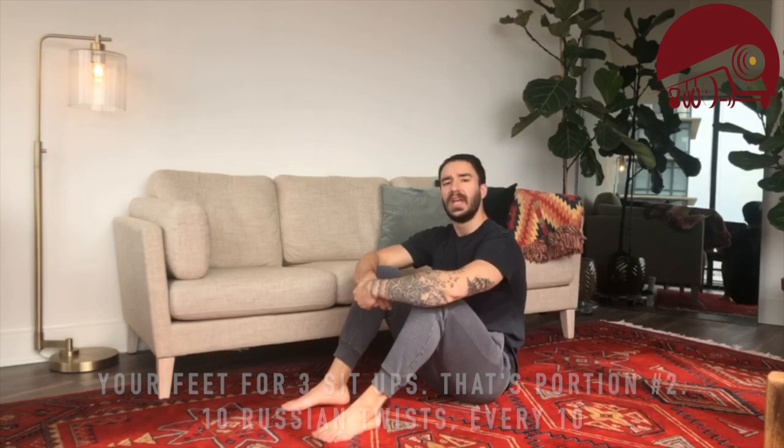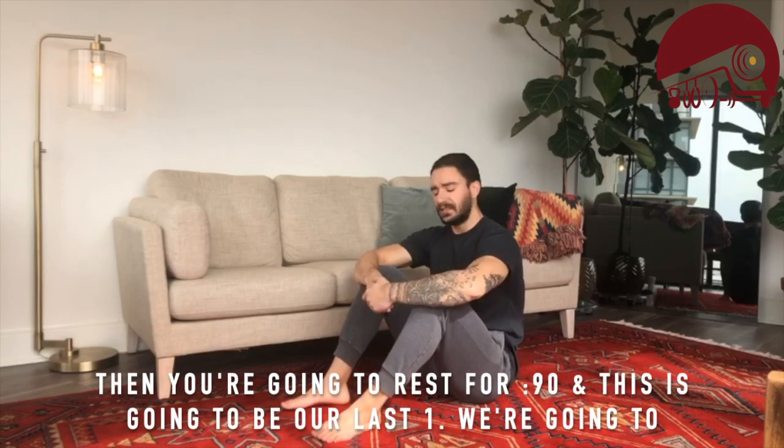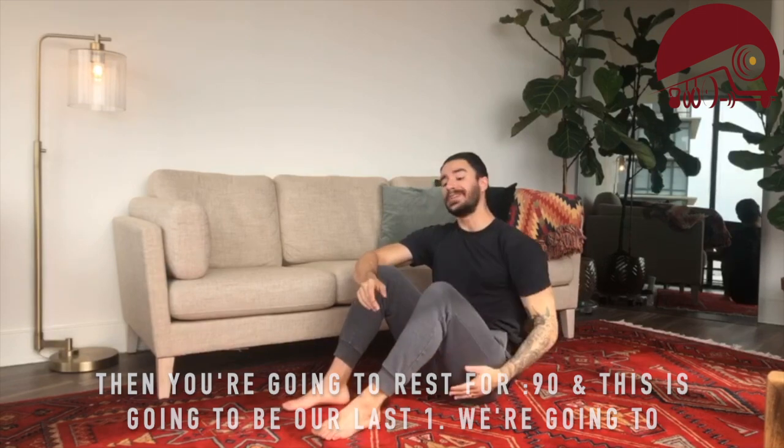That's portion number two: 10 Russian twists, then three sit-ups. Do that for as many rounds as you can in three minutes, then rest 90 seconds.